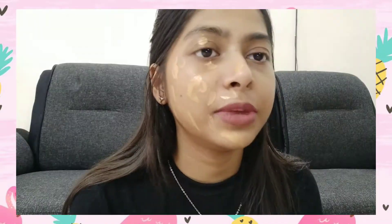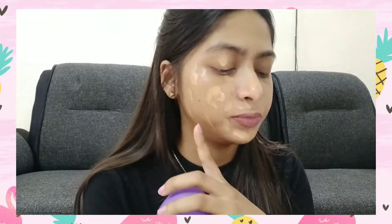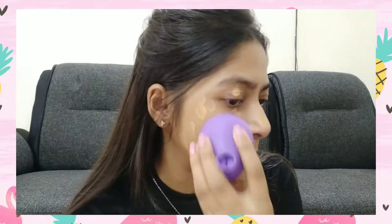I'm going to take my foundation and see if it works. I don't have any makeup on my face, so I've just put some foundation and I'm going to blend it with this balloon and see if it works or not.